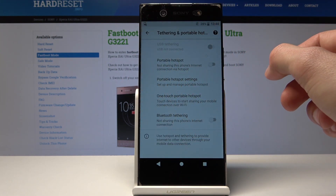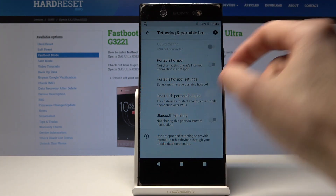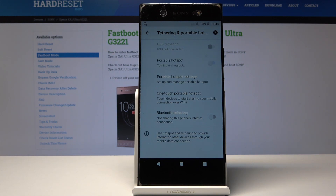Once you've set it up as you like, just tap Save. From there you can go back, and as you see under Portable Hotspot, flip the switch and now other devices can connect to your network.